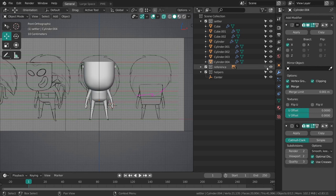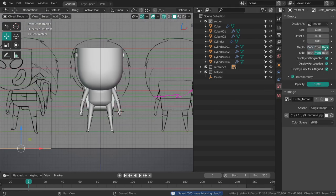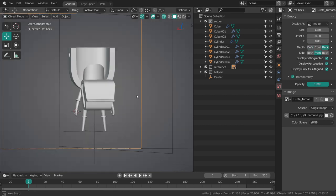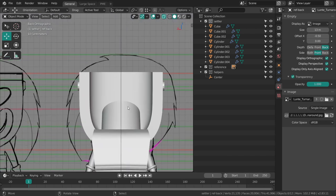I think I forgot to do something with the reference empties — the depth option is not just for how different empties interact with each other but also how they interact with the objects you're modeling on. I can really recommend putting it in the back so the objects are always going to be rendered in front of these empties. That's a really nice note.